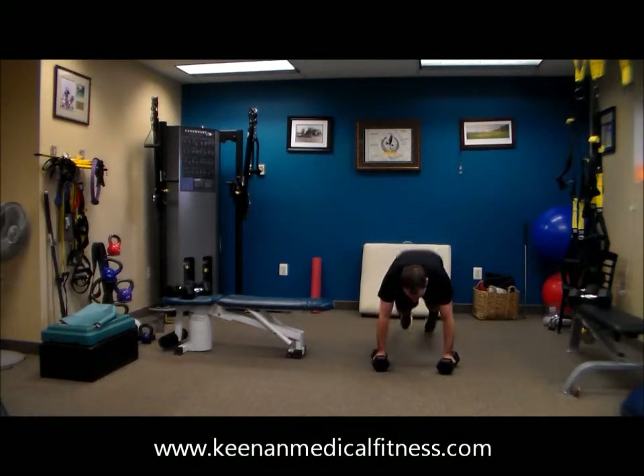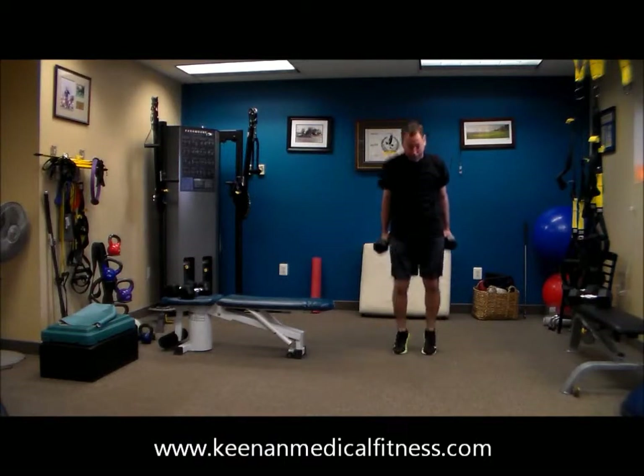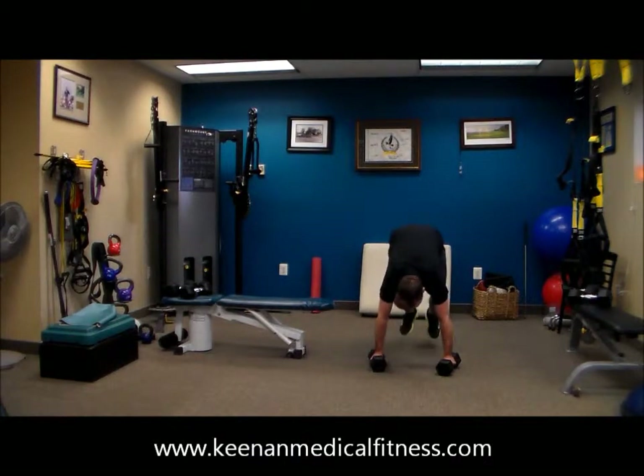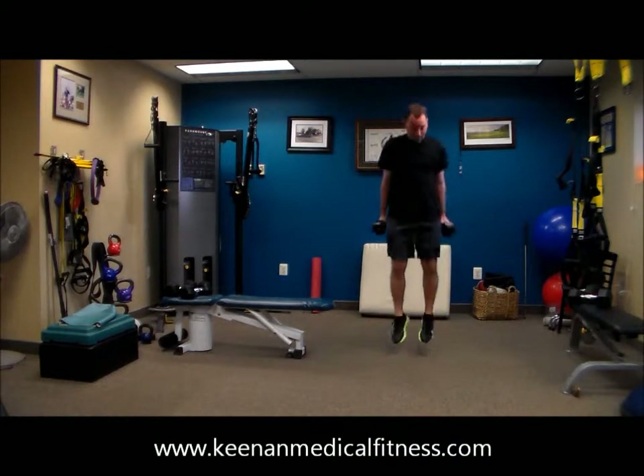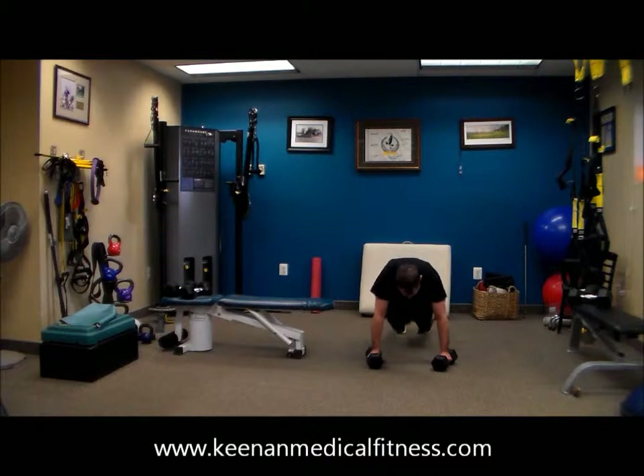There you go for one minute. So this is move number five for one minute. Remember, Dr. Tony is merely your guide today. You rest when you need to. As always, you listen to your body first and me second.